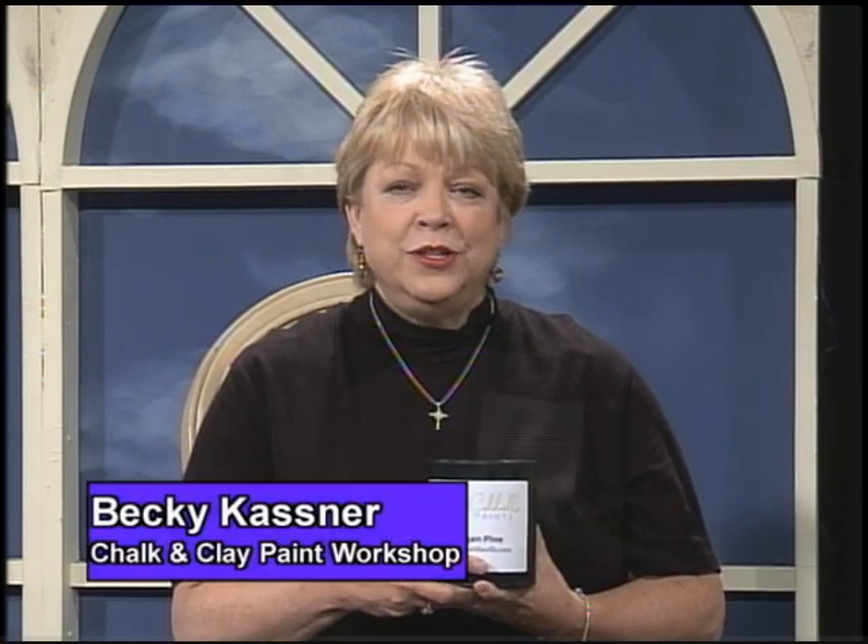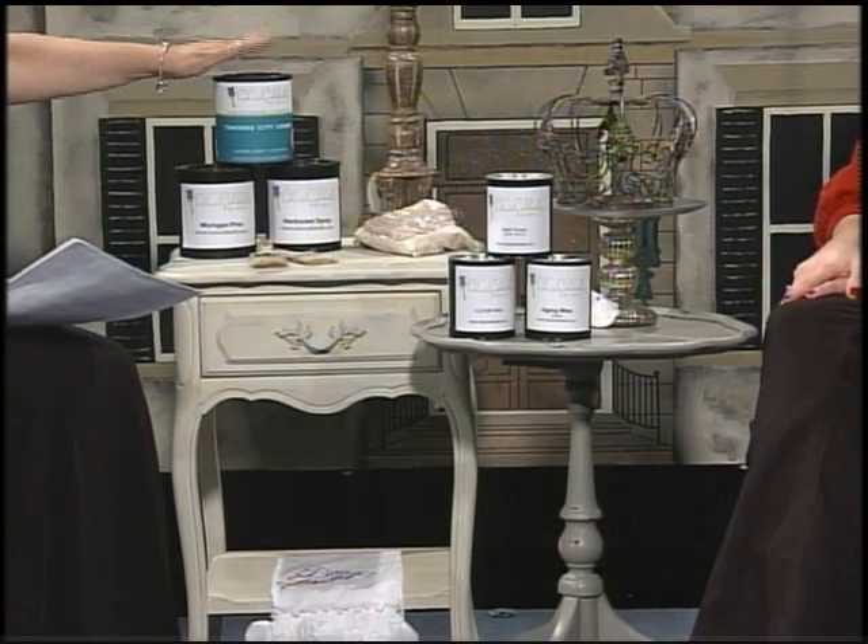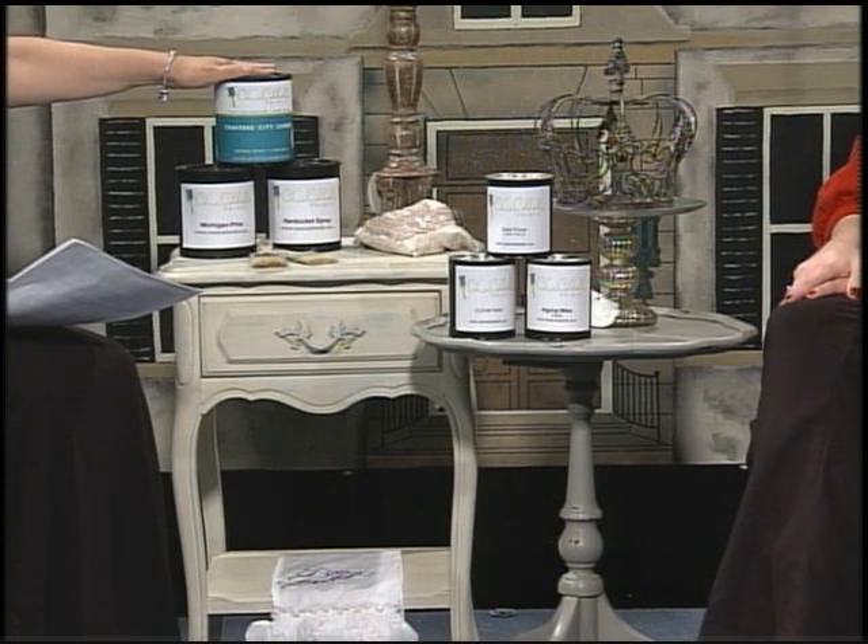Hi, I'm Becky Kasner and I will be giving classes at the War Memorial showing you how to use the new C.C. Caldwell's chalk and clay paint. It is a wonderful paint to paint furniture and different home accessories with. It's a very easy process, very easy to use. You don't have to strip your furniture before you use it and I think you'll really enjoy the classes.